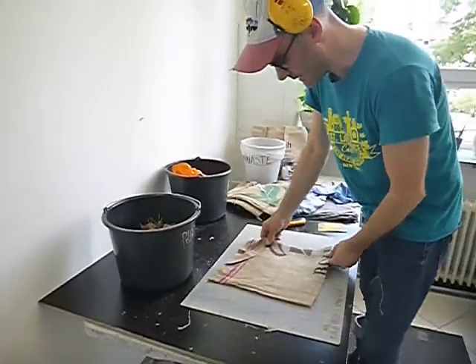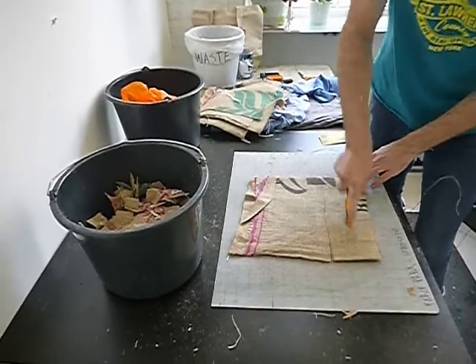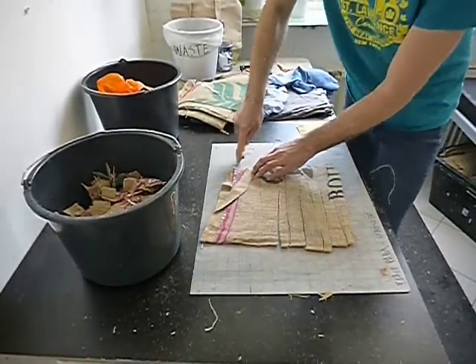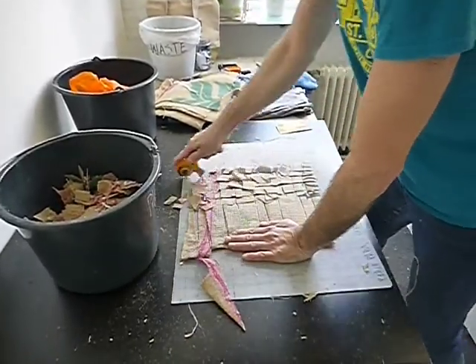We've taken the jute sack and we want to cut it into small pieces for the Hollander beater. Using the rotary cutter, I am just cutting it into small pieces about the size of a stamp.